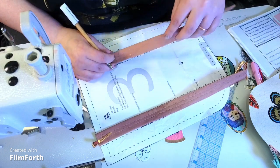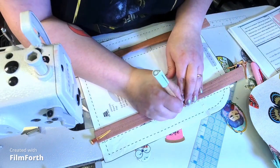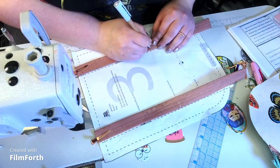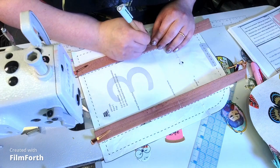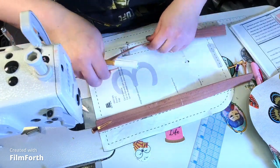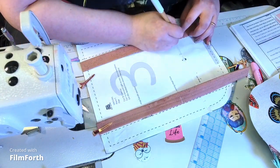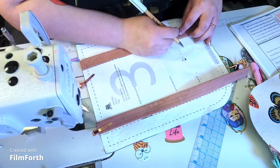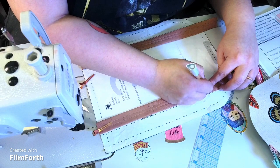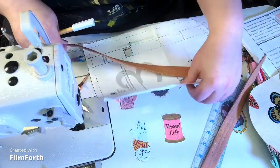I sometimes draw a little mark where the metal tabs are going to be, so I know everything's going to line up as nicely as possible.